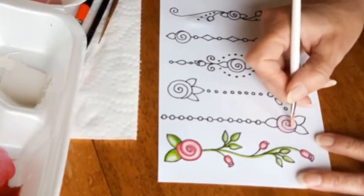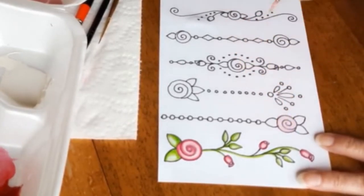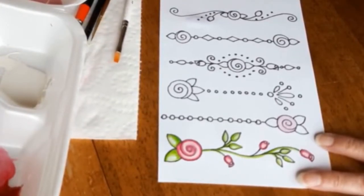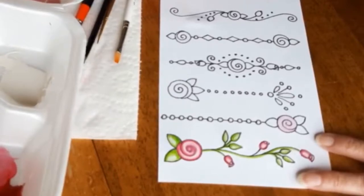I am using the same color pink that I did on the first rose, only I am making this particular rose quite a bit lighter, just for variety's sake, no other reason.